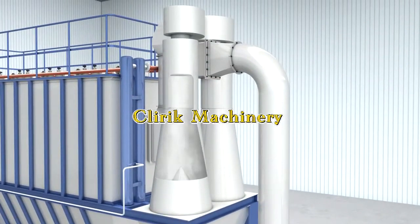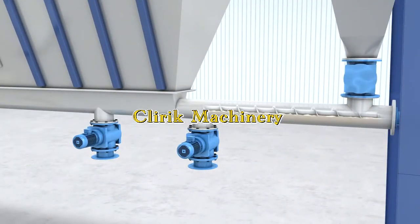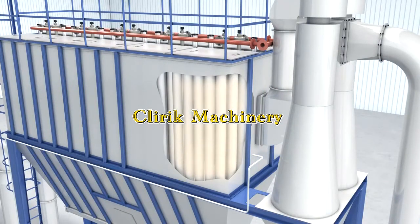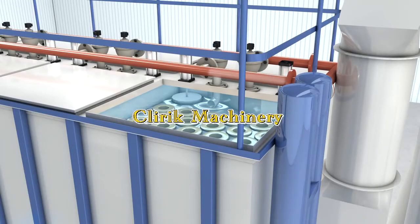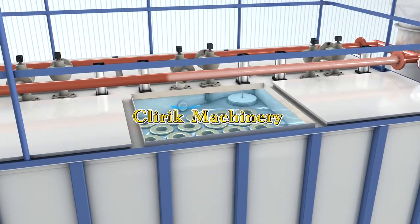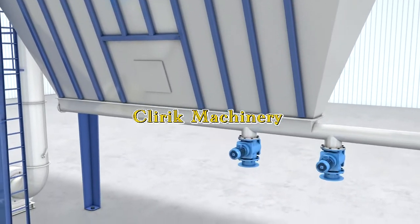Most of the powders will fall into the collector and discharge through the front valve. A few of them will go into the back house with the air flow. With the high pressure, the powder will fall down into the screw conveyor and discharge through the front valve.